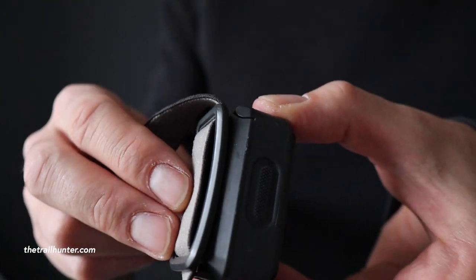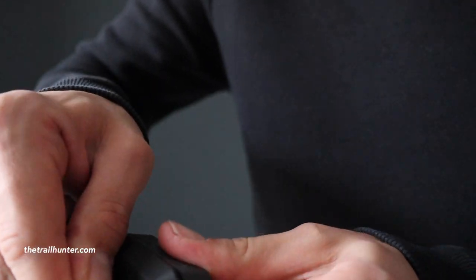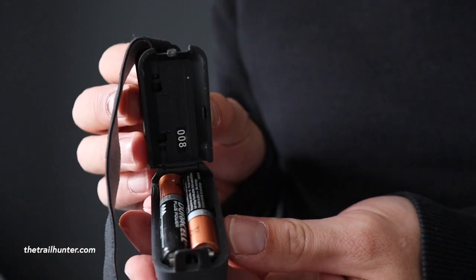To open the back and access the battery compartment, you just flip open the back plate, pull the clip, and it's open. To shut the back door it literally just clips shut and you're good to go. Now we've gone over the settings, let's go over the specs and features of the Black Diamond Ion headlamp.